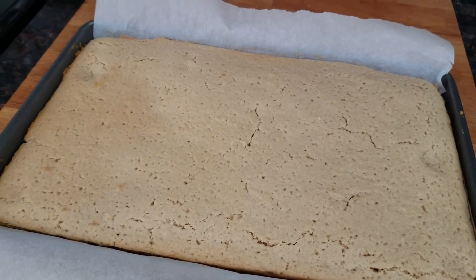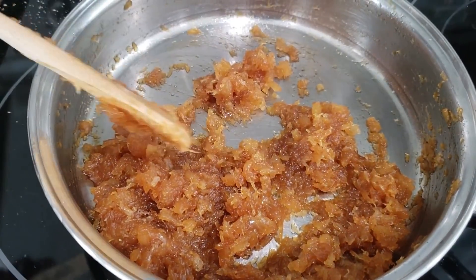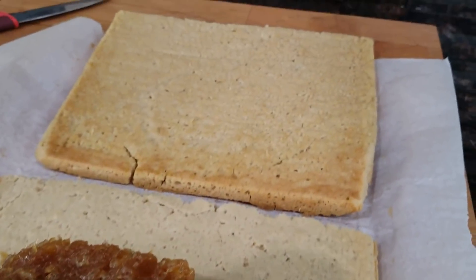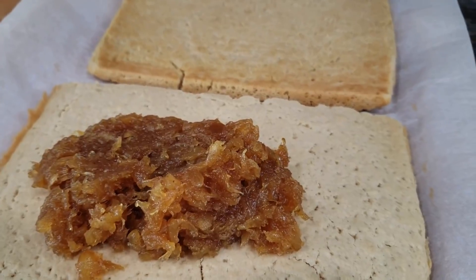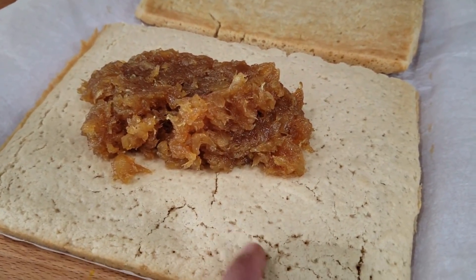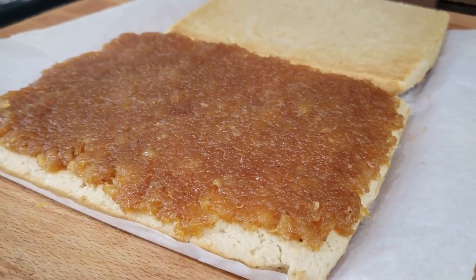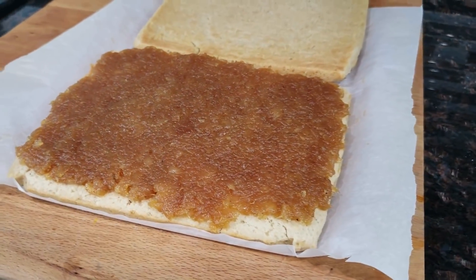I went ahead and allowed the cake to cool completely. Now I'm going to take a knife and cut it straight down the middle, trying to get it as even as possible. I also wanted to show you guys the pineapple mixture — how thick it got after cooking for about 20 minutes. After cooking I just took it off the heat and allowed it to cool. The two pieces are cut in half — just be careful as you're cutting and flipping because the cake is very delicate. I took my pineapple mixture, put it onto one of the halves, and spread it out into an even layer.